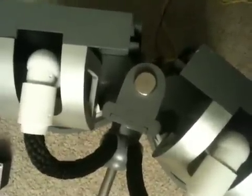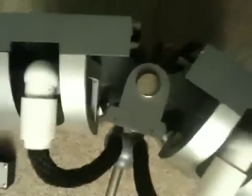Here's what the bottom of the head looks like. On the back of the head you can see some of the hinges. And here's the side of the head.